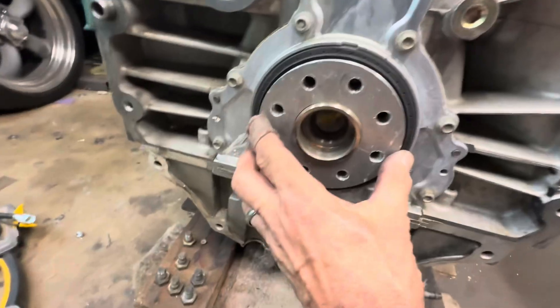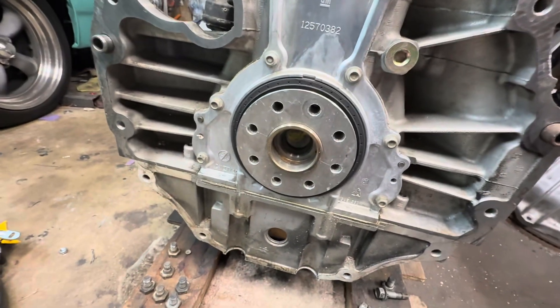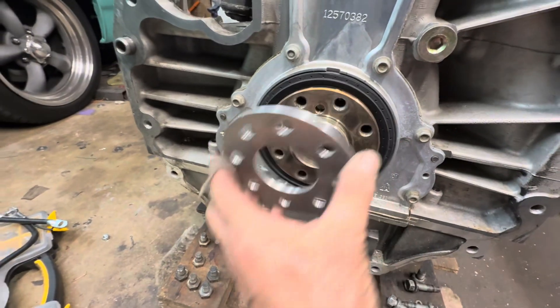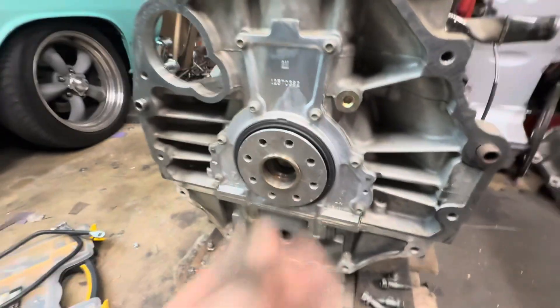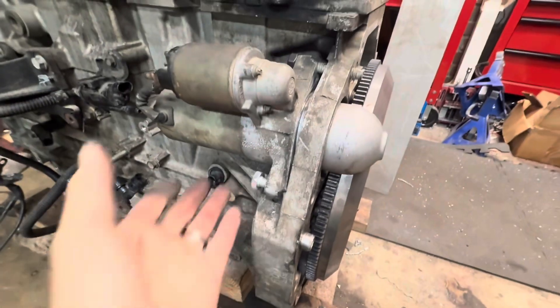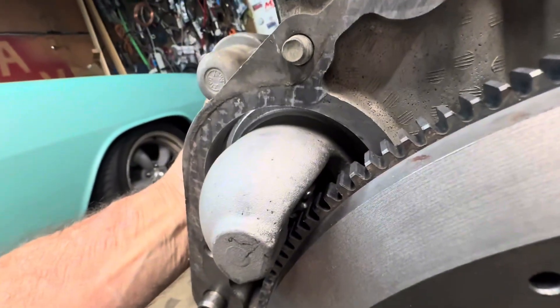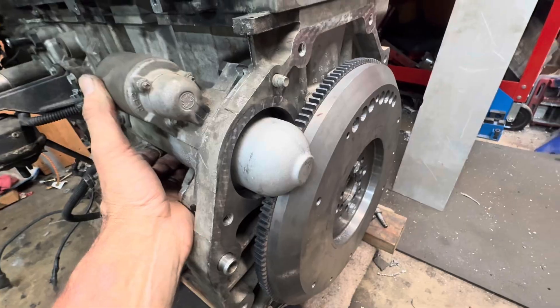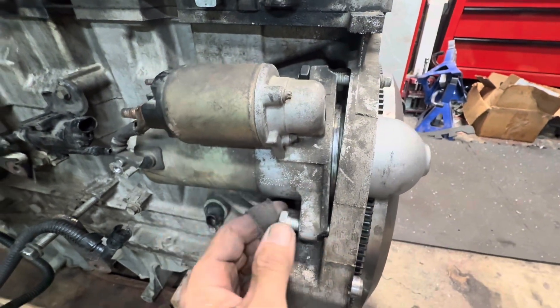Not too bad. Seems to line up pretty good. Not bad for an hour or two of work. Nice and tight. Hopefully that's enough clearance for it to clear all this, whatever's going on back here. Next it's the starter spacer. I'm assuming you just need to have that clear so the flywheel will spin with this thing retracted — just barely retracted. It's about three-eighths of an inch, so this will be fun.